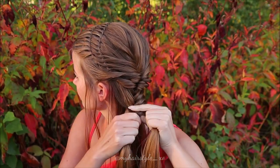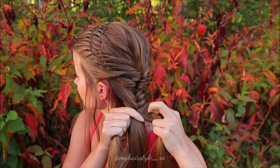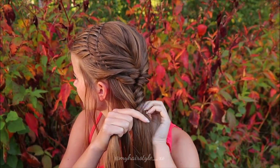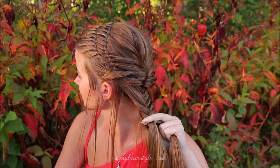So basically just take a small strand from the side, bring it over, add hair and then same from the other side. Then just continue this until the end of the hair.